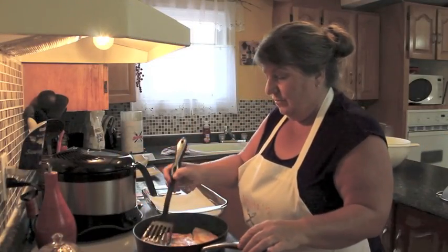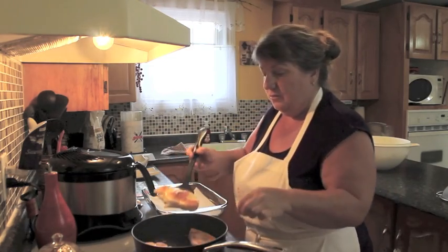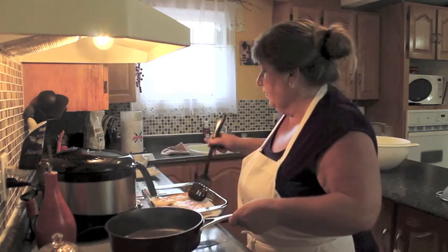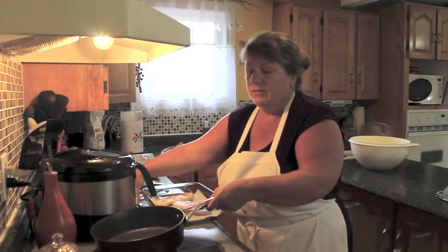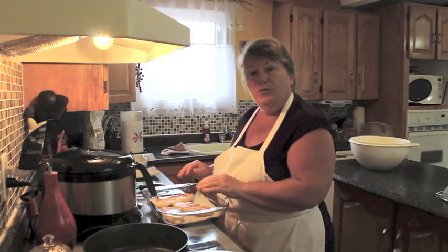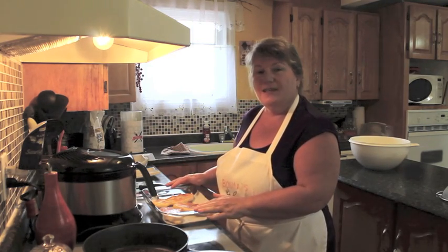Okay, so these are ready to take out and they're golden brown on the other side as well. I'm going to put them into a pan with a little tiny bit of paper towel or parchment paper just to drain off some of the oil. I'm going to turn this pot off now, and what I'm going to do next is show you the things you can do with these toutons just to dress them up a little.